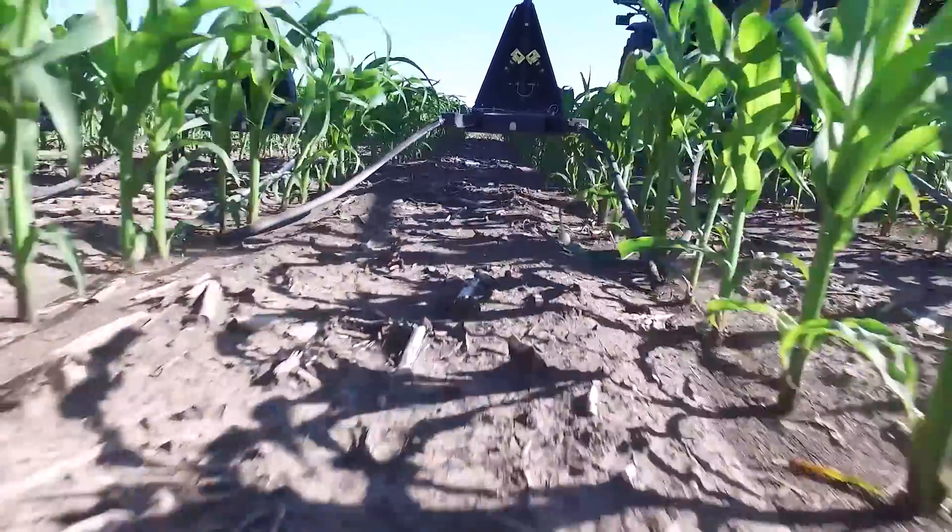We basically doubled our application acres over a coulter-type rig. With the rolling cutter we could get maybe 200 to 250 acres a day with a 24-row bar, but with a Y-Drop system we can get 500 to 600 acres a day.